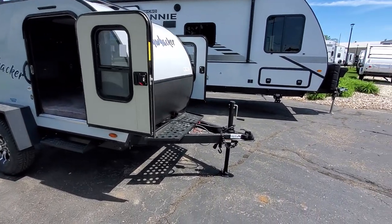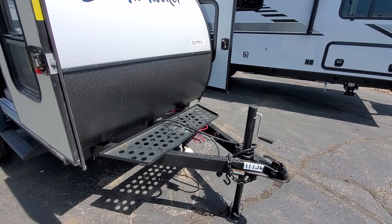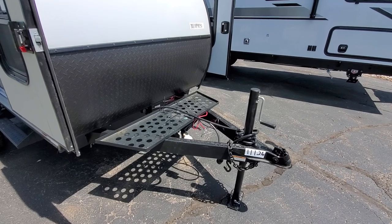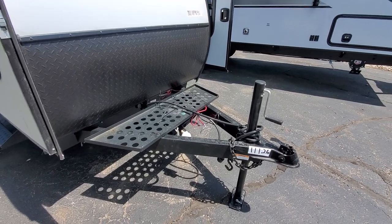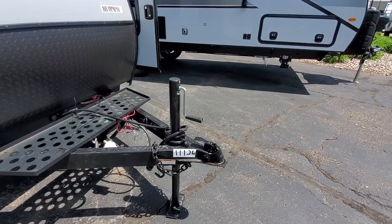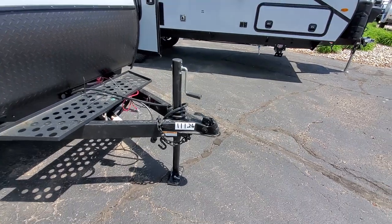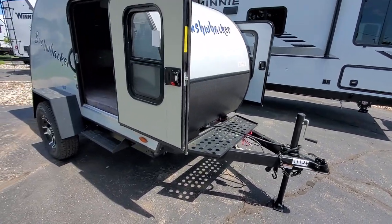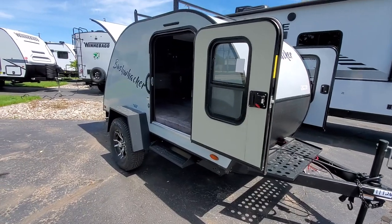Up front, this is all going to be powder-coated covered steel frame material. Up here you'll have your propane tanks and your battery. You have a manual tongue jack and then a two-inch ball that you put into that hitch. It's light enough to use a two-inch ball, which is fantastic — really easily towable.